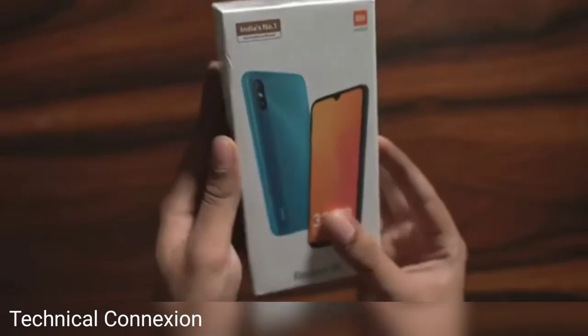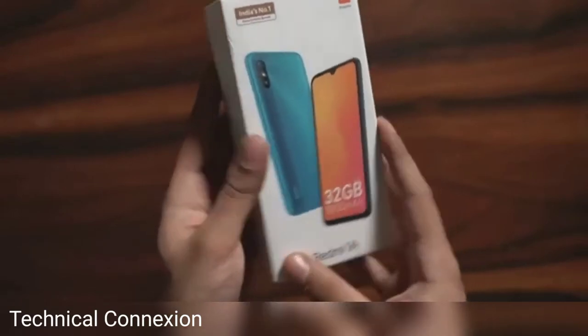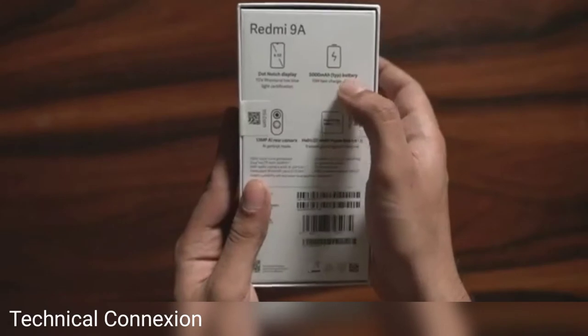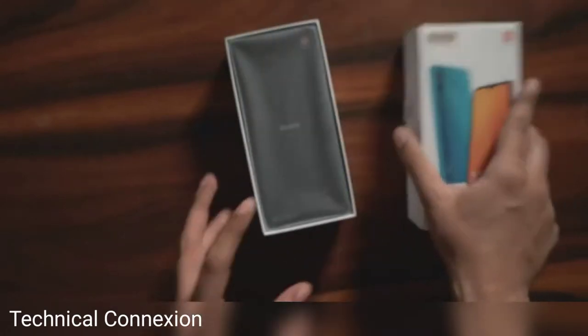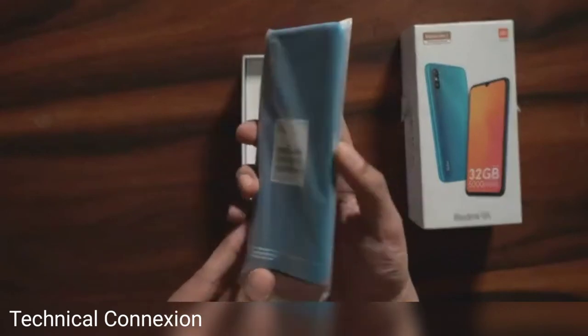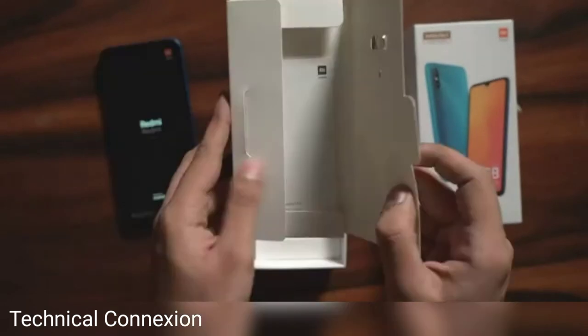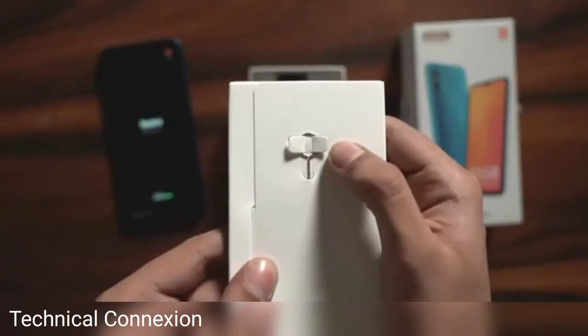The box of the Redmi 9A is like any other Redmi smartphone — there's an image of the phone on the front and the specs written at the back. You slide it out and the first thing you see is the smartphone itself, wrapped in plastic. Setting that aside, the next box holds the documents you'll need, including the warranty, user guide, and the SIM tray remover tool.